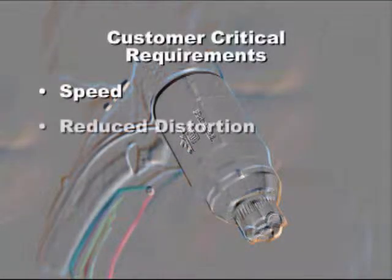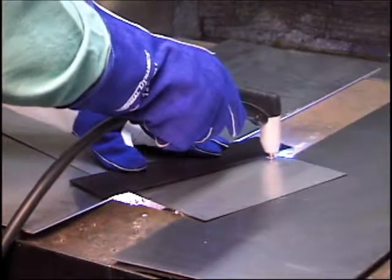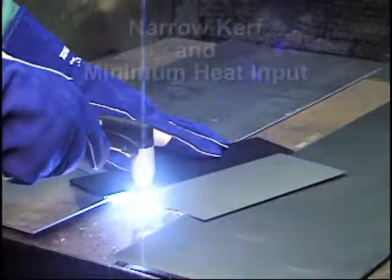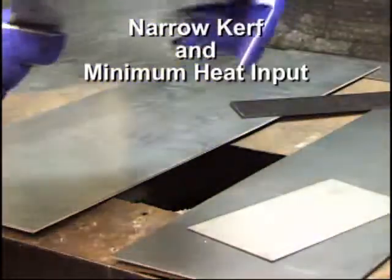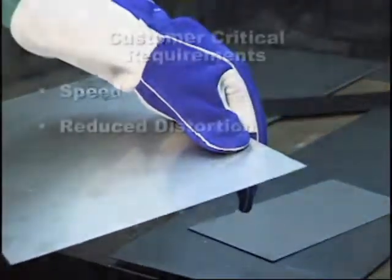Reduced distortion. Use drag cutting with or without a straight edge up to 40 amps. This will produce the narrowest kerf and minimize heat input. Other cutting processes may cause thin materials to warp badly.